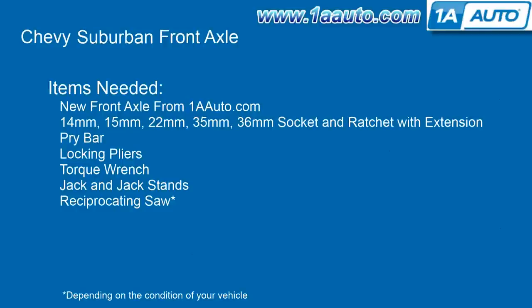The items you need for this are a new front axle from 1AAuto.com, 14, 15, 22, 35, and 36 millimeter sockets and a ratchet with an extension, a pry bar, locking pliers, a torque wrench, jack and jack stands, and a reciprocating saw depending on the condition of your vehicle.